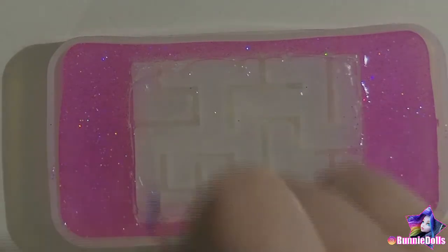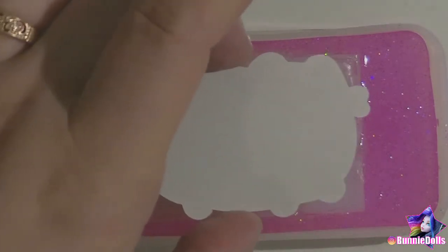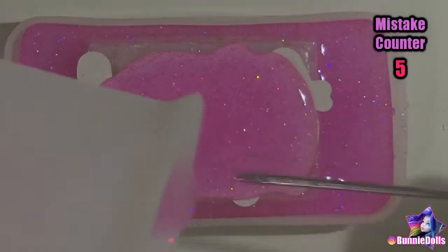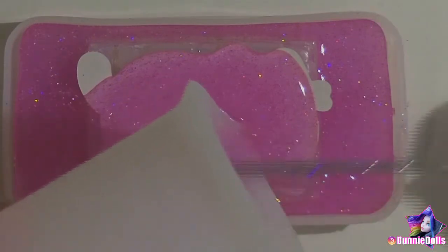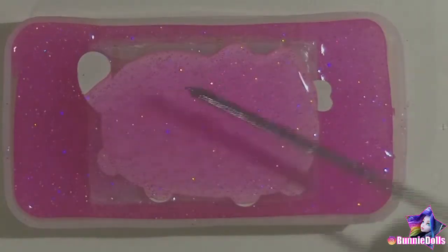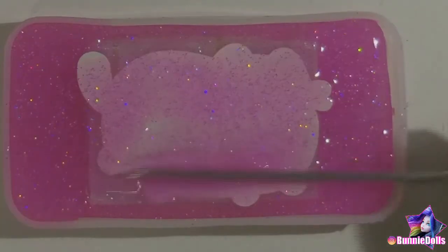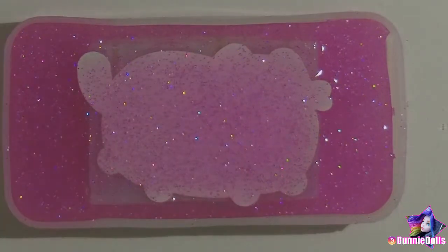After it was cured, I painted some resin onto the clear maze portion and placed my Pusheen sticker onto it face down. I just love Pusheen so much. Mistake number five — I covered the entire back in the leftover sparkly pink resin mixture. This seems like a good decision, but the pink mixture was too transparent and the back of the sticker was really obvious. In the future, I'll dome the back in a more opaque color to cover my stickers.